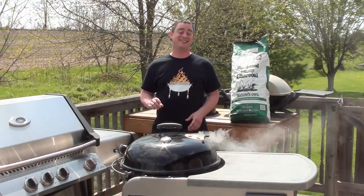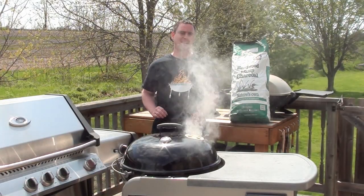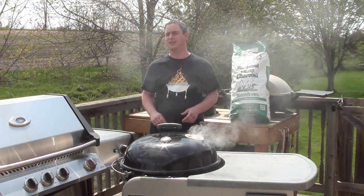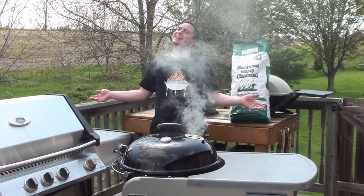With your BBQ set up like this, it is easy to cook low and slow. 225 degrees is the temperature you are looking for, and this recipe can also be done on your gas grill set up for indirect cooking. Sit back, let the smoke roll — it is a nice day.